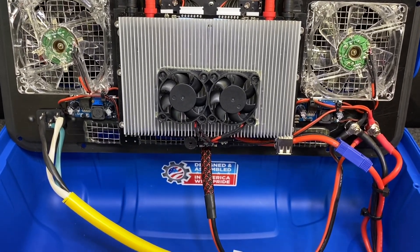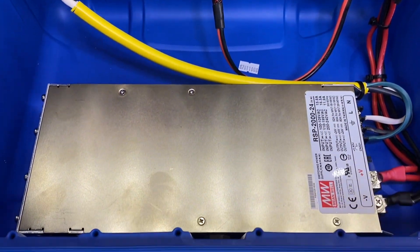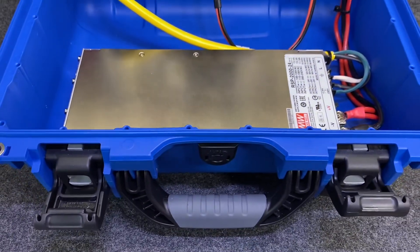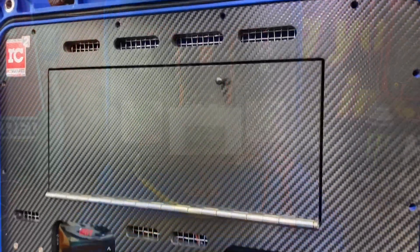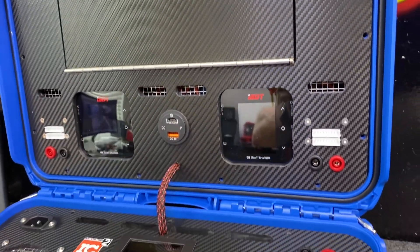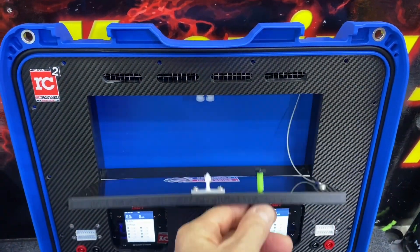So this is our install of the iCharger 408 Duo, powered by the Meanwell RSP 2000. We went ahead and put storage in the upper and a couple of ISDT Q8 chargers, so he has eight-S capabilities if he ever needs it.